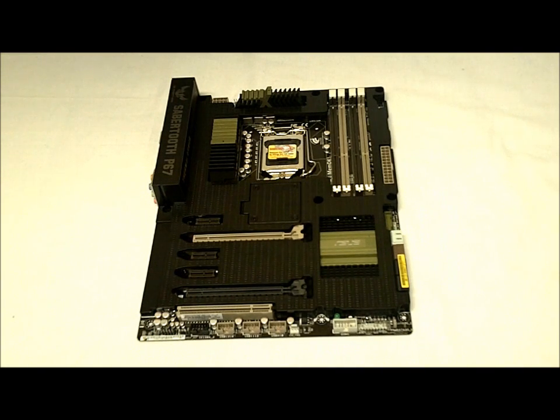Some special features of the Sabertooth include an 8+2 digital phase power design and their TUF Engine, which allows you to use the Digi Plus VRM utility to adjust power loads to maximize CPU speed and rail stability within your operating system. The motherboard also has electrostatic discharge guards offering up to four times ESD protection, as well as anti-surge technology to protect against power surges.